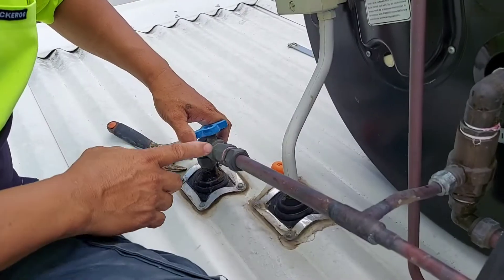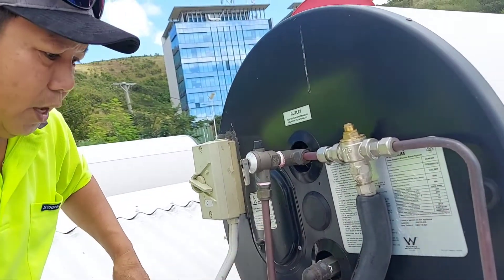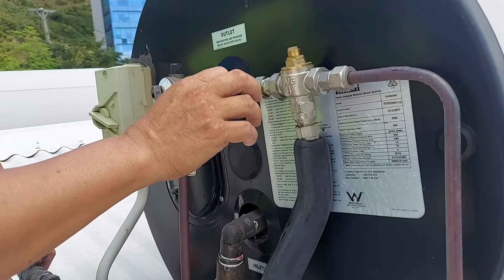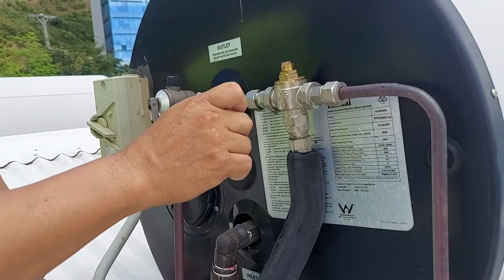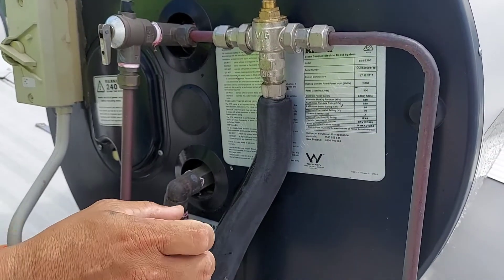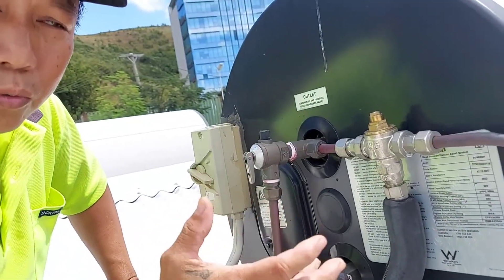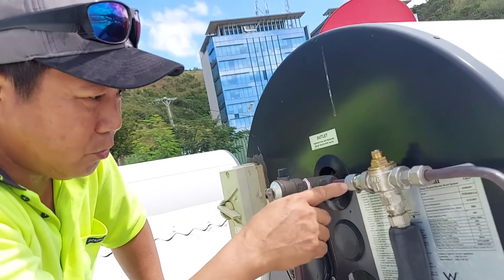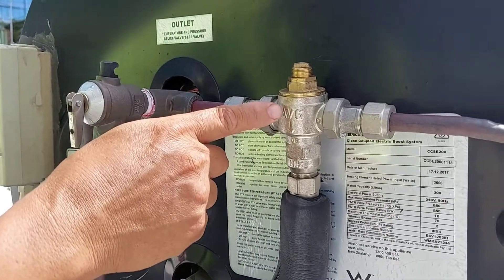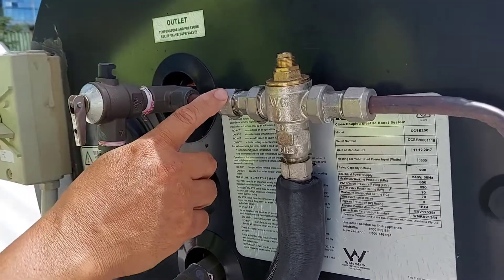Now we try to shut off this valve to stop water supply to the tank — this is the line that goes to the tank. They also have a bypass, another line to supply the TMV (tempering valve) to mix hot and cold water. The supply of hot and cold water seems fine because I checked underneath at the tap — you have pressure and water is flowing — but there's no hot water. I'll try to figure out if there's a problem in this section, maybe the hot water source is not getting through to the tempering valve.